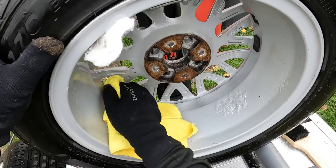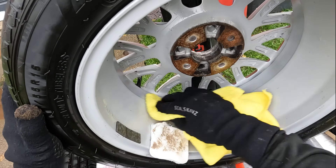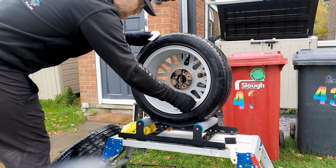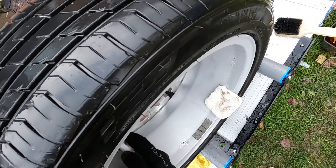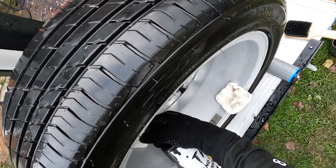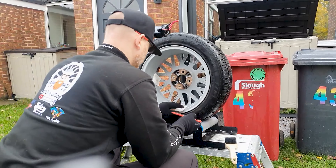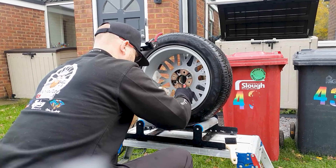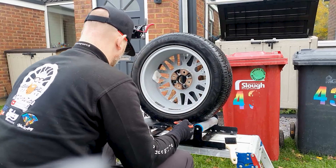As always, solvents evaporate very quickly and it's always best to dry off the wheel first before applying any tar and glue remover. Please don't use solvents or any chemicals in direct light or sunlight. Also be aware of the temperatures around you when it comes to the summer months — these products can have an adverse effect on your clear coat.